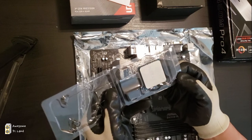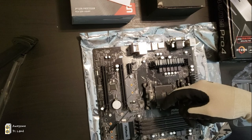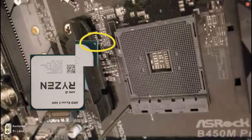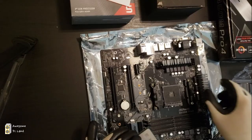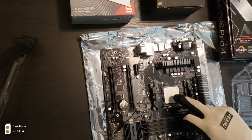Take out the CPU from its packaging — be very careful not to bend any pins. First, lift up the arm from the socket. This is very important: make sure you align the arrow on the CPU to the arrow in the AM4 socket on the motherboard. Once it's aligned, don't apply any pressure — just lay it on top and it will place itself into the socket.